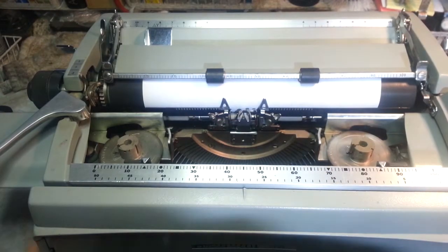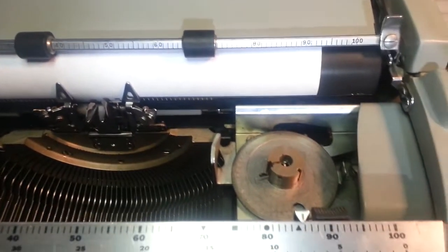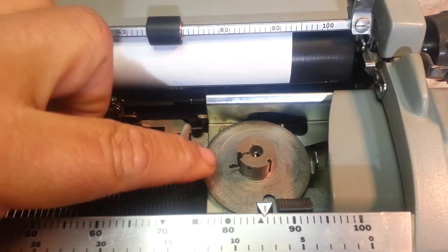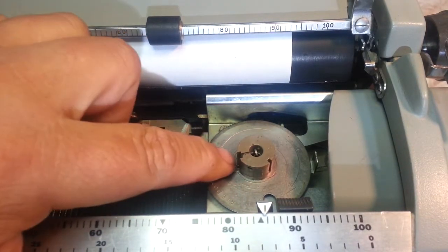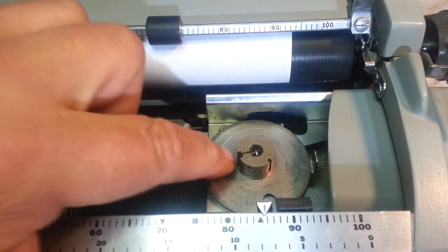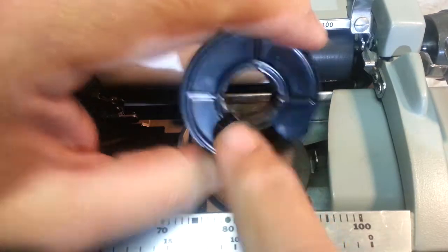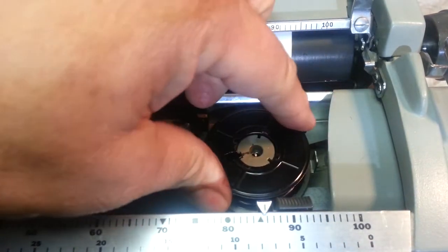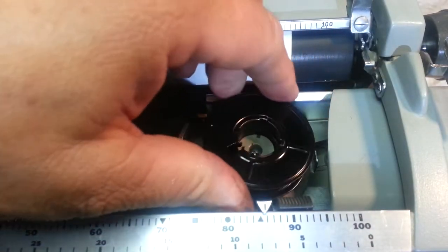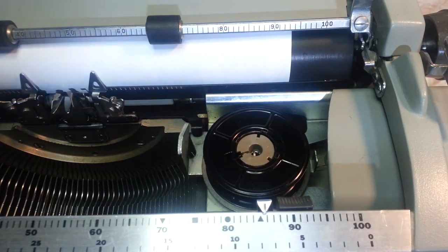There's a little slot on these machines for the ribbon reverse. This particular machine — these mechanisms were sticking, so you've got to make sure they move freely or you might have a problem. The serving spool goes on by lining the slot up with the slot on the machine, goes down, and you can use it either way — flip it around, same deal.